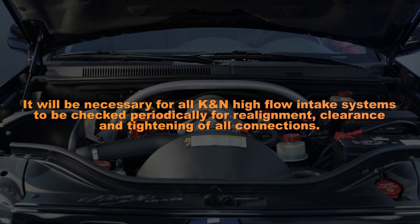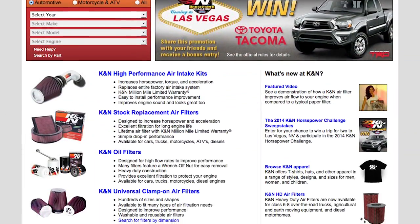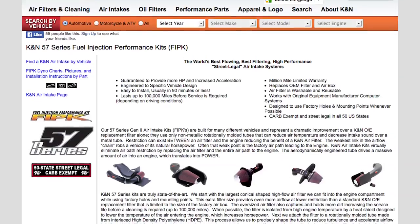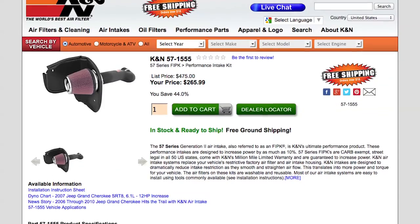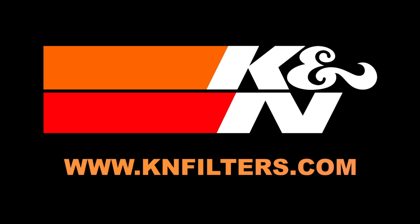It is necessary for all K&N high flow intake systems to be checked periodically for realignment, clearance, and tightening of all connections. Failure to follow the above instructions or proper maintenance may void warranty. For more product information, go to knfilters.com. K&N makes products for nearly every vehicle on the road. The K&N website allows you to search products by vehicle or dimension, download installation instructions, view dyno charts showing estimated horsepower gains, and view product details. For information on where to buy K&N products, go to knfilters.com.